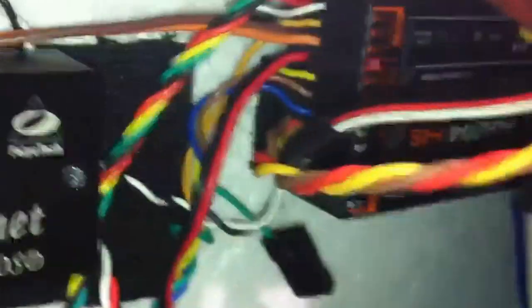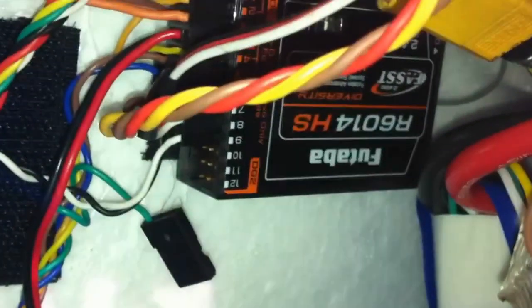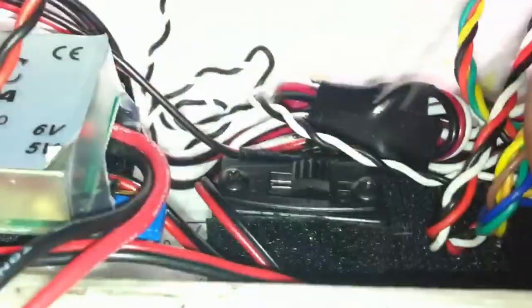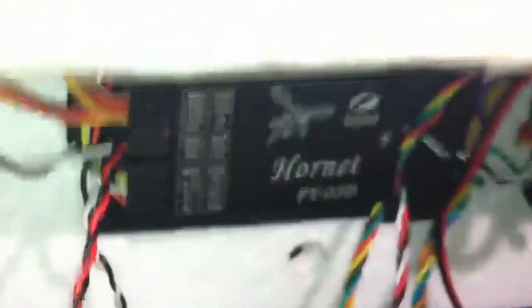Hornet OSD. This is the 14-channel 2.4 GHz Futaba receiver. I put the Futaba receiver over there to be a little bit farther from the video transmitter. Before, it was where the UBEC and Hobie Wing are right now. Let me turn it on to power on the receiver, GPS, and everything.